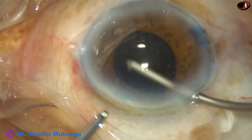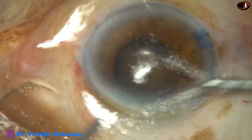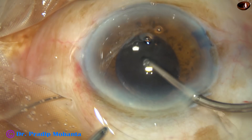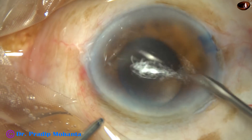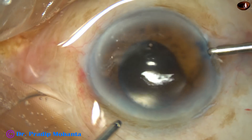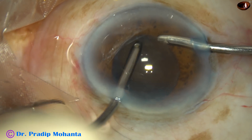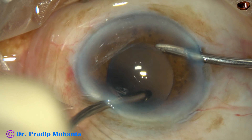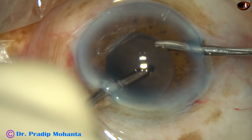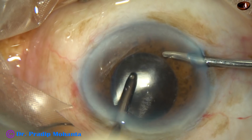The lens is in the bag. The optic is nicely covered by the anterior capsular rim all around, because the capsulorhexis was not very large. Now all the viscoelastic substance used for implantation of the intraocular lens is being removed by bimanual irrigation aspiration.